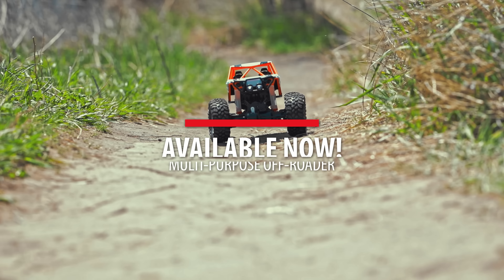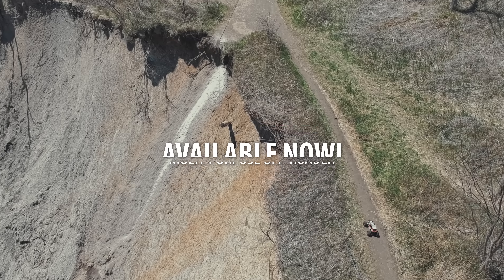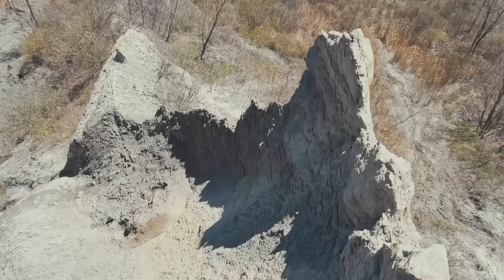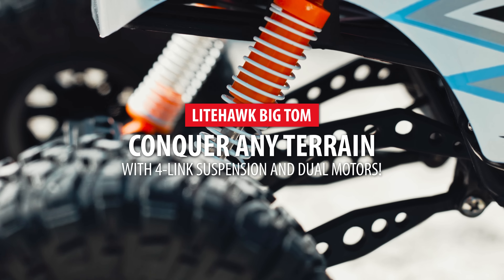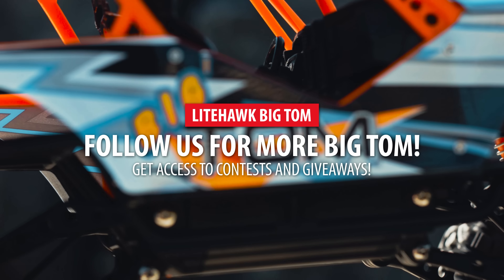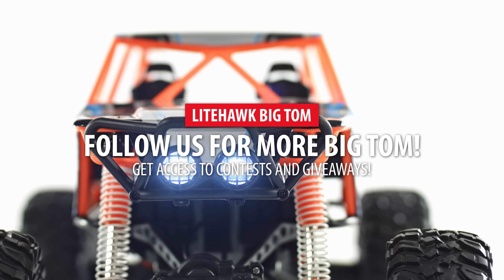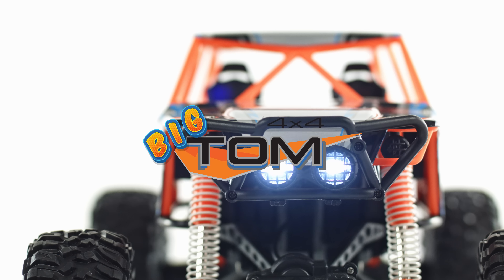Now you're ready to go! The Lighthawk Big Tom is available now. Discover the terrain conquering capabilities of the Big Tom and have fun powering your way over tough obstacles of all kinds. Follow us on Facebook and Instagram and subscribe to our YouTube channel to get access to Lighthawk contests and giveaways. Thanks for watching and welcome to the world of Lighthawk!